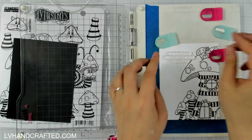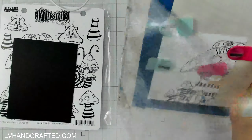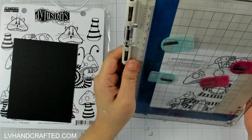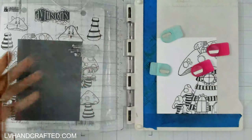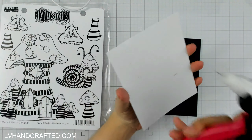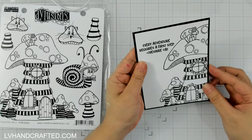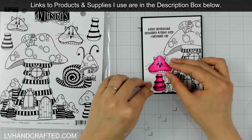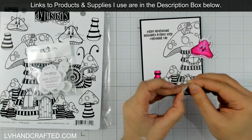Before I glue this panel down onto my card, I do want to add a sentiment. I pulled the sentiment from a different stamp set and it worked out perfectly because it's a quote from the Cheshire Cat — it says 'Every adventure requires a first step.' So really, really great for an encouragement card. I have this cut so that I can mat a border of black all the way around. This by itself is kind of nice as a card — I could end it there — but I'm going to bring in my hot pink cat toadstool here, which is going to be a really striking element.